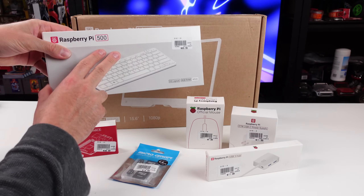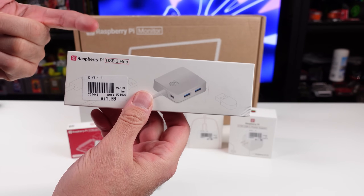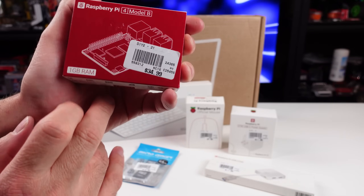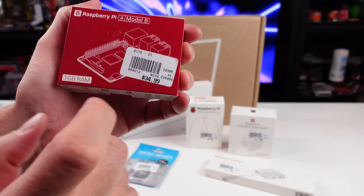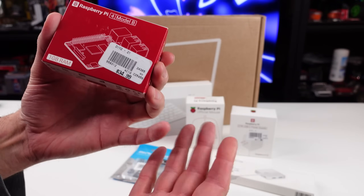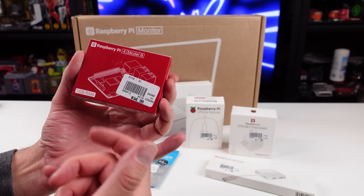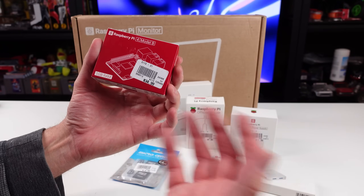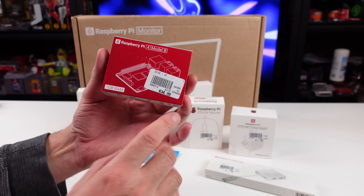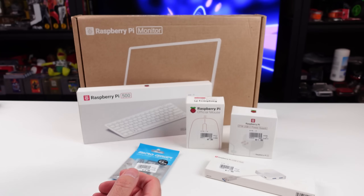I wanted to pair the Pi 500 with that. I also got the Raspberry Pi USB hub - it's Raspberry Pi branded, figured screw it. Also grabbed a Pi 4 one gigabyte RAM model. It was on sale for $29. They had a bunch of different Pi models on sale - you can always find deals there. Never bought a one gig model before, but I'm going to use this for a gaming-related project in the very near future.